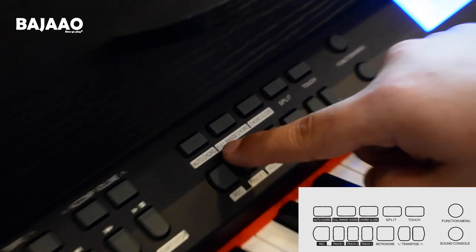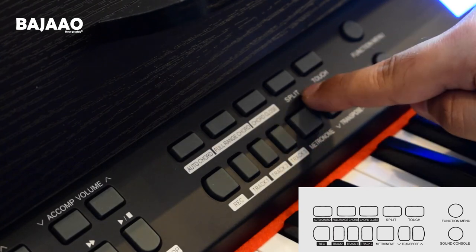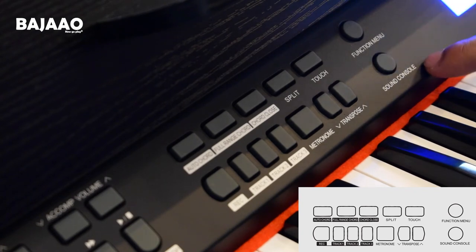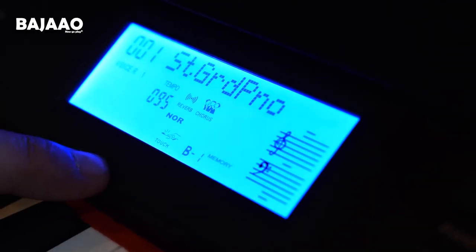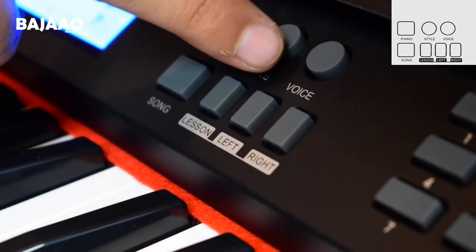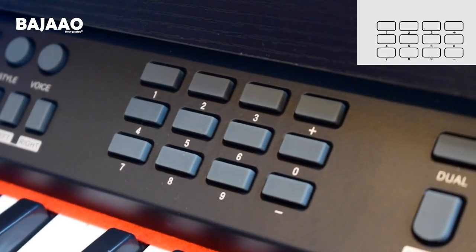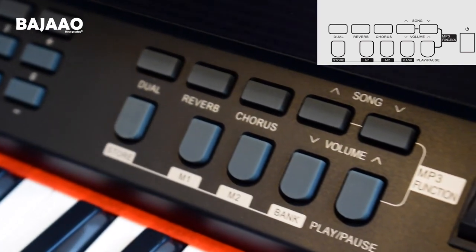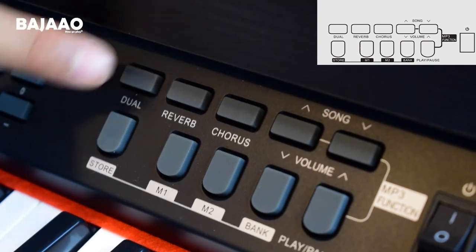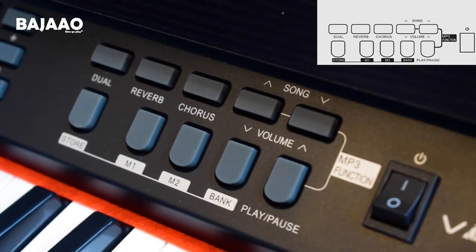Then we have the different chord modes, and we have the recording and playback buttons, along with split, touch, and metronome. We also have transpose, the function menu, and the sound console button. Here we have the beautiful display, and just next to it we have the piano, song, style, voice, and lesson selector buttons. Then we have the number pads to select any tones or specific rhythms. Towards the very end of the keyboard we have additional effects buttons which include dual voice, reverb, chorus, song volume, a few extra bank options, and a play and pause button.